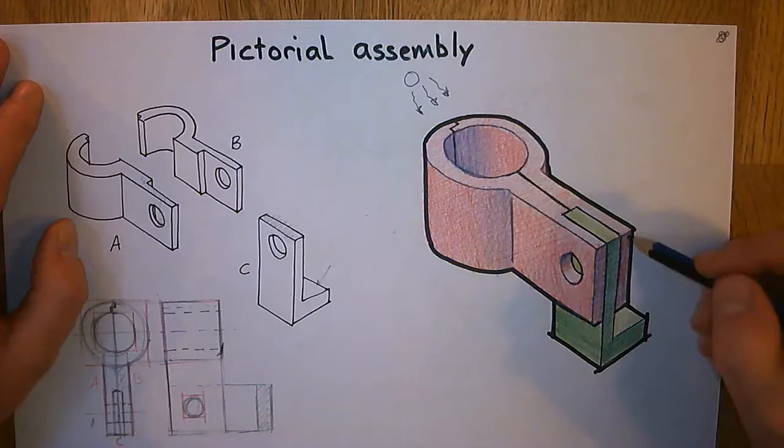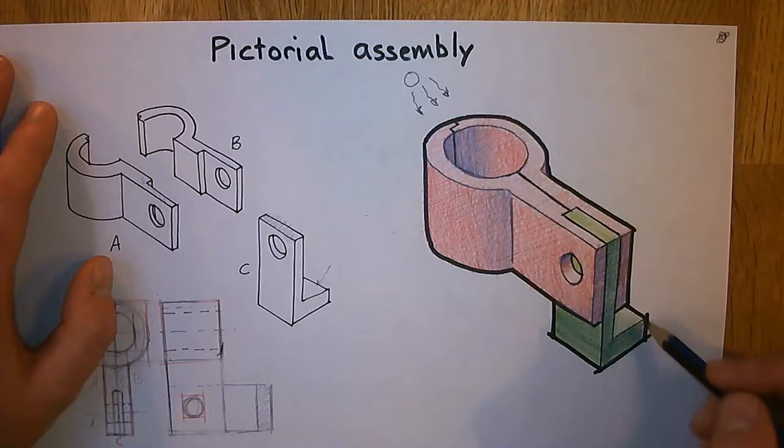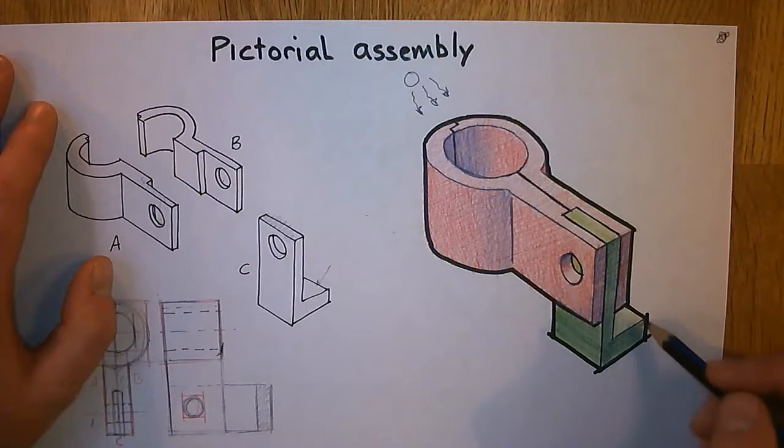The inside surface back here is pointing down in this direction, so it should get quite dark — dark around to probably about there. Then we need to blend it into that medium tone, soften up the pencil strokes. And that, I would say, is a pretty good rendering of this shape. We could go further and figure out where shadowing would be — this face probably wouldn't be that bright, catching shadows from the red bit above it.